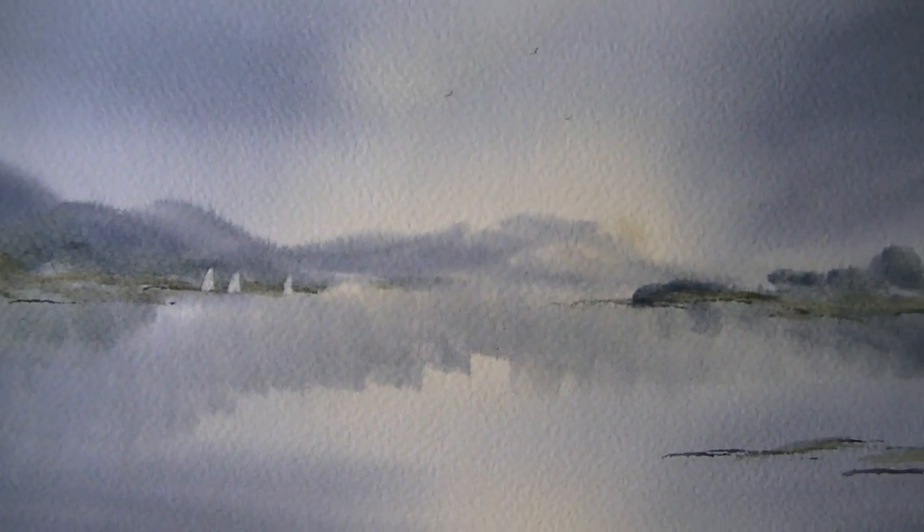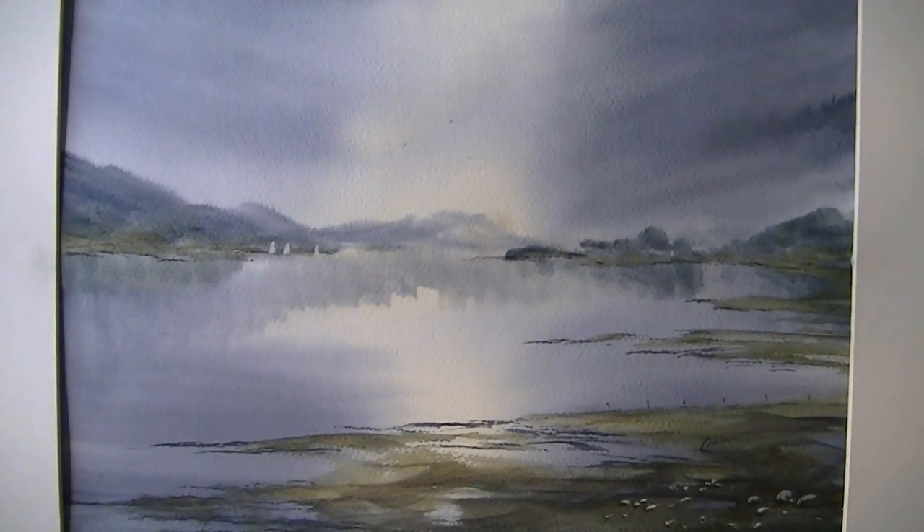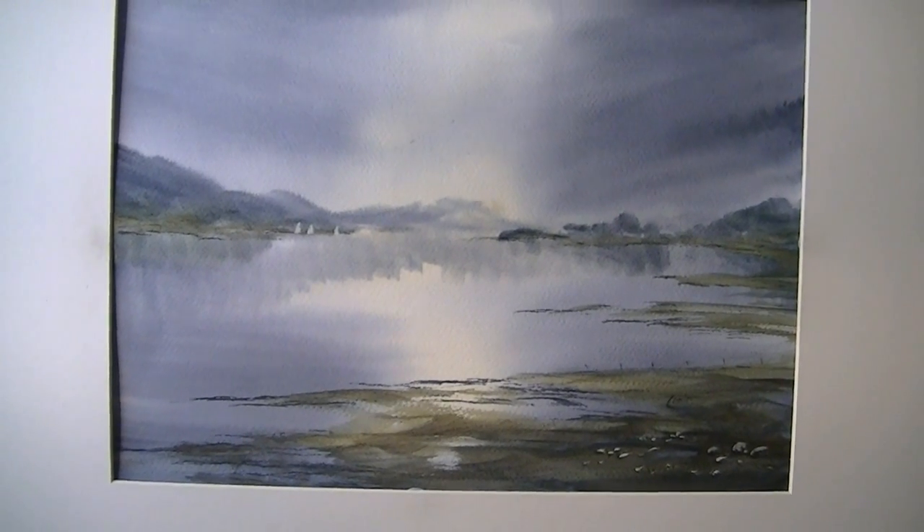So there you have it — thanks for watching. This painting, as well as all my others, is in my Etsy store if you'd like to take a look. Any questions please ask, keep practicing, and I'll see you again soon.